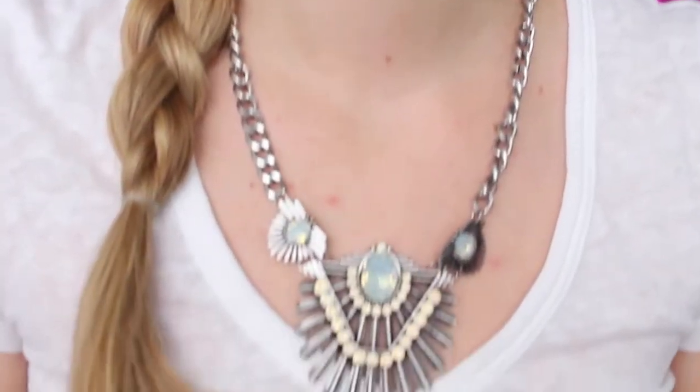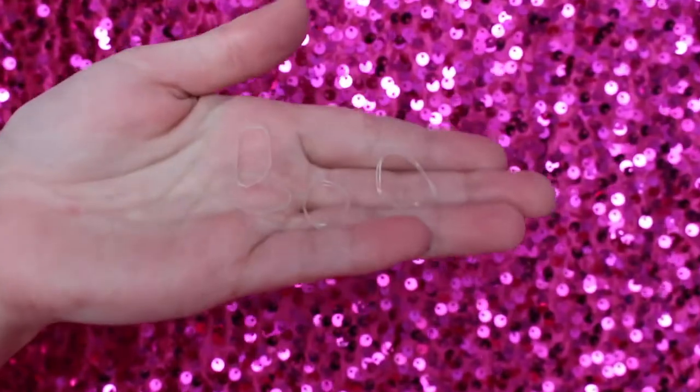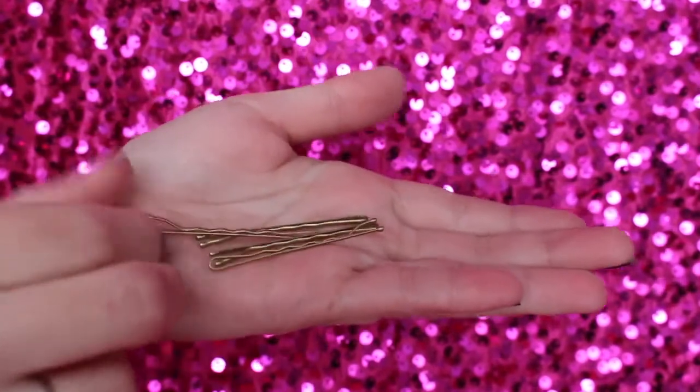Today's video is a hair tutorial of this hairstyle — this is what I was wearing in my cranberry makeup tutorial. For this hairstyle you will mainly need clear little tiny bands and then bobby pins if you need to touch anything up.